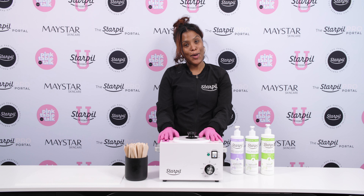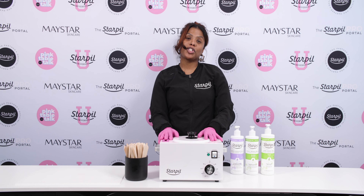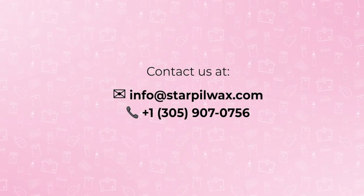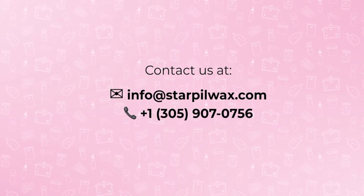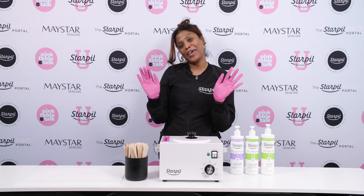All right guys, I hope these tips helped for our pine resin-free black hard wax formula. As always, if you have any questions or need any further assistance, give us a call at 305-907-0756 or email us at info@starpoolwax.com. Bye!